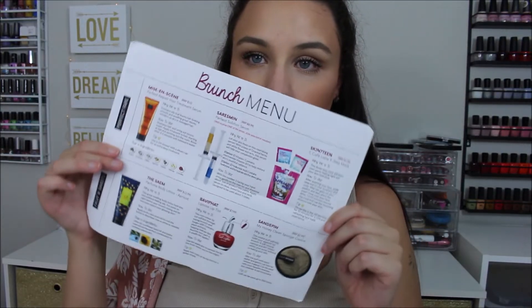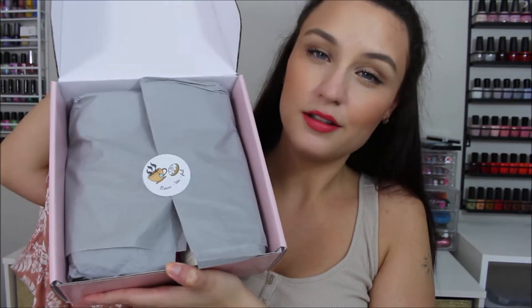Inside the box you get a little card that tells you everything about the products you need to know. This is July and their theme is 'But First, Brunch.' They give you a full list and rundown of all the products including their prices, which is so helpful because a lot of times these products don't have English on them, so you don't really know what they are or how to use them.